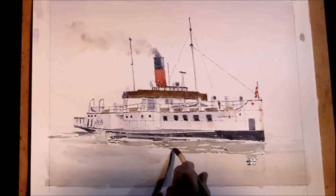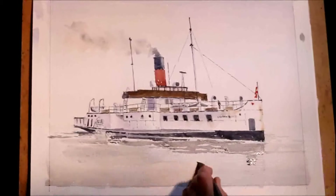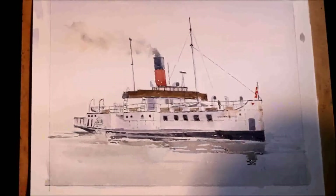The water is so dirty now — my water, not the water we are painting. Now I am going back to full strength again.